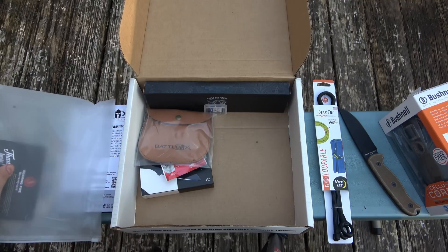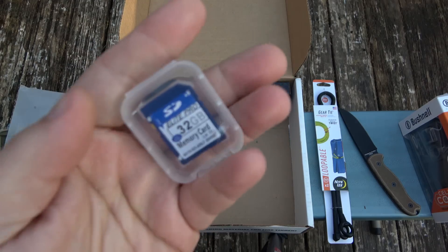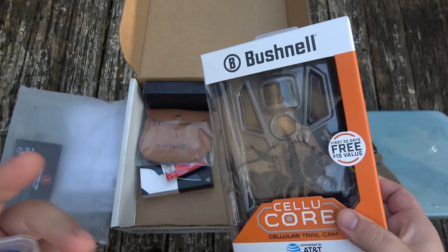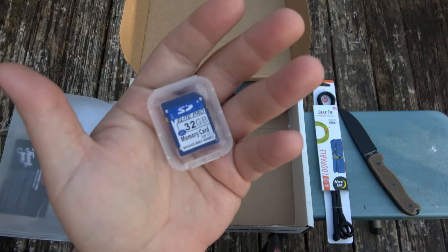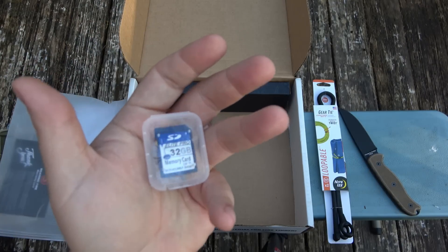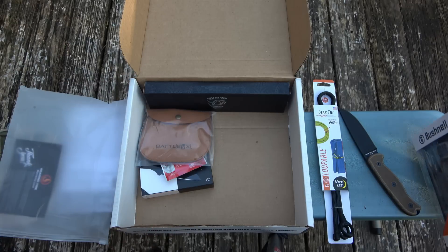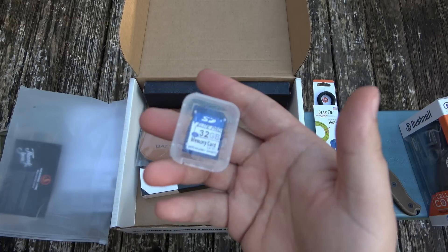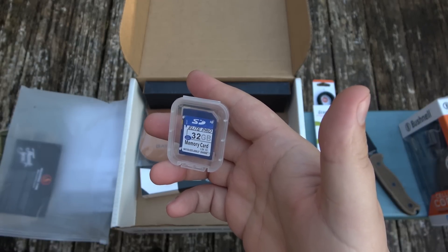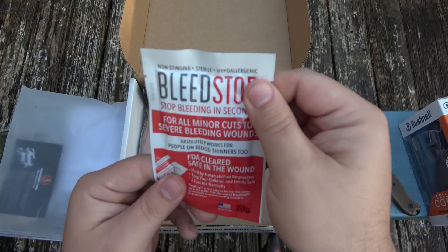I'm noticing here, which I have to say I greatly appreciate, is that because they threw a trail cam in here they actually did give you an SD card. One of the reasons why this is cool is that trail cams in general so many of them have a limit of up to 32 gigs, and because people are using terabyte-size SD cards, not everyone has a 32 gig — they have 64 gigs or 128 or higher capacity and these trail cams just don't take it. So I think it's awesome they added one in here — a 32 gig Elite Pro SD card, very cool.